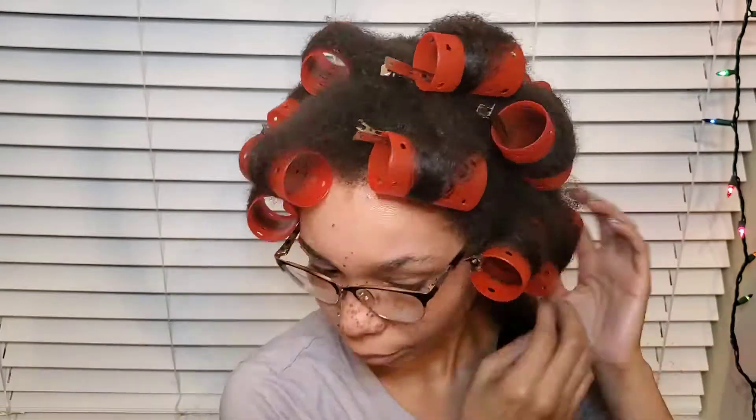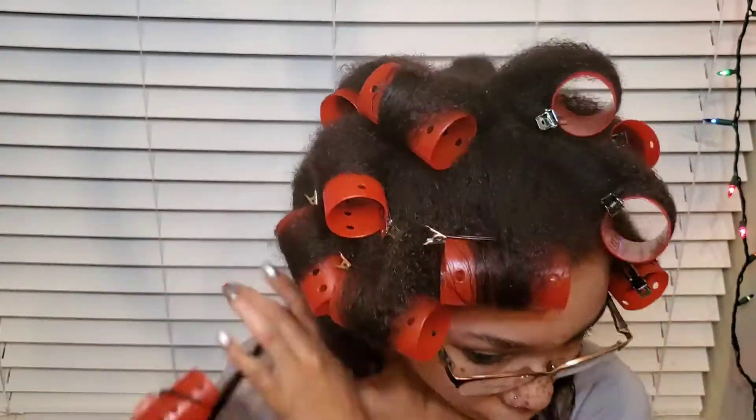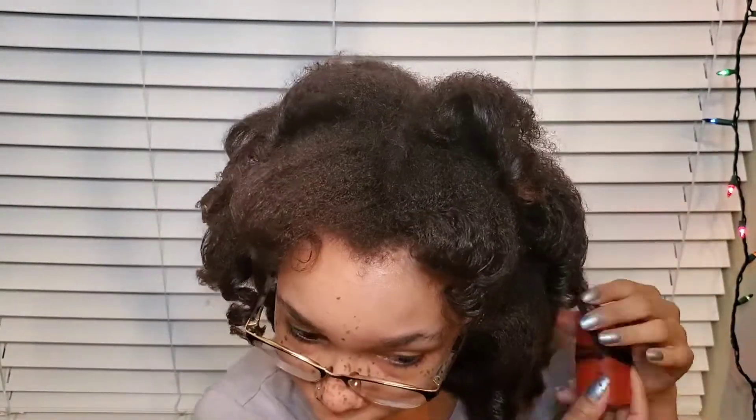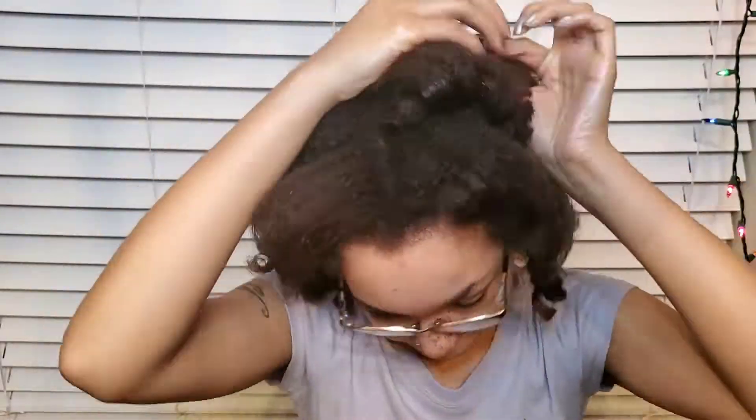This is the final look of my roller set. A few hours later I take my hair down and take all the rollers out. As you can see, my ends are straight but my roots are not. This process makes it a lot easier to straighten my hair, so I start sectioning it off and pinning my hair up.